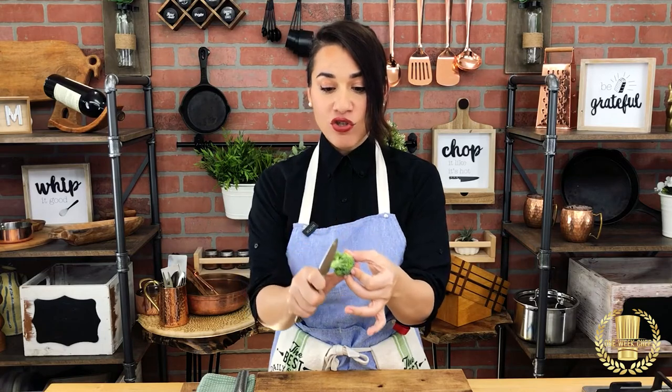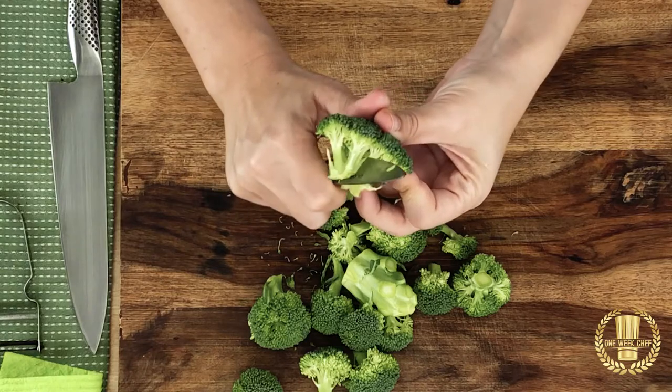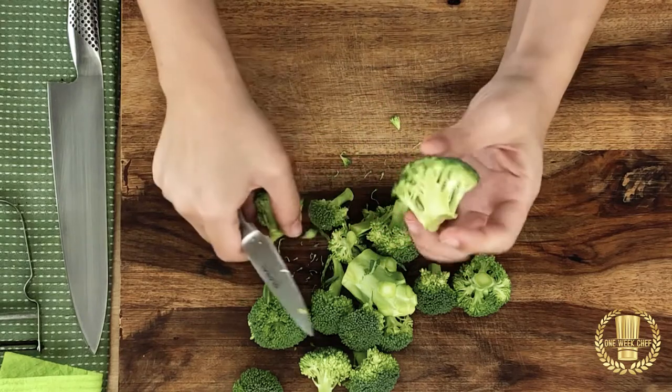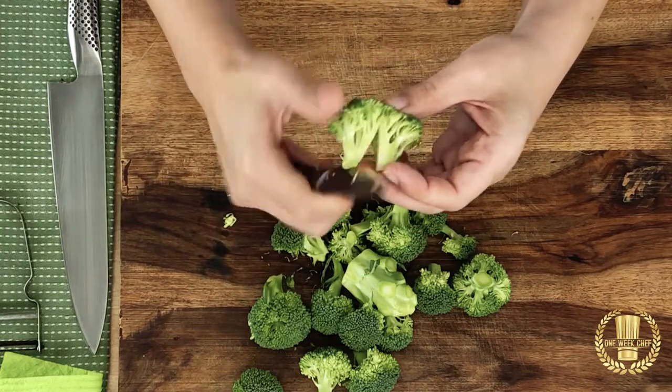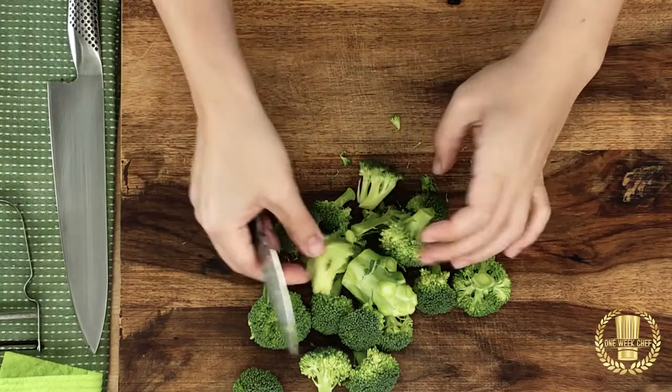In that case you will take the piece of the broccoli and just use your paring knife and just go straight in the middle, and there you have it — you have similar pieces of broccoli.